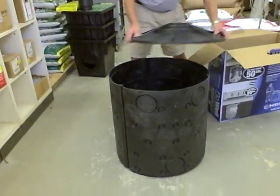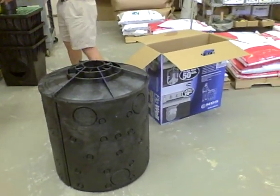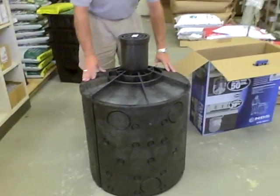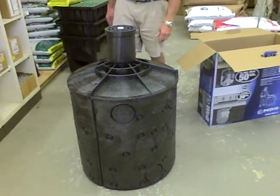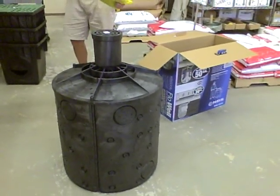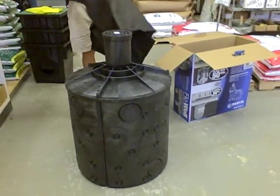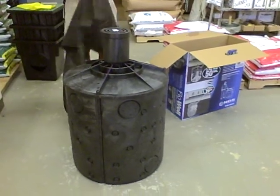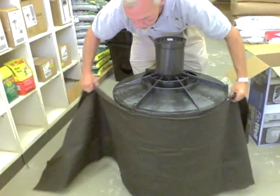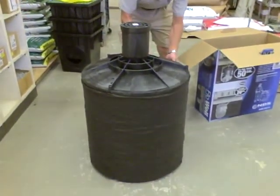The surface drain is an optional component used to capture surface water directly into the flow well system. The flow well filter wrap is recommended and is used to prevent soil from entering the drain holes — a pre-measured geotextile fabric specifically designed for the flow well system.